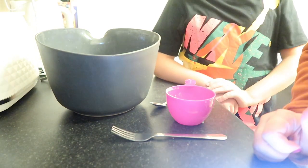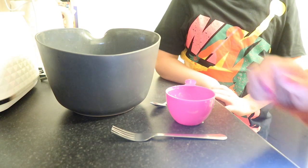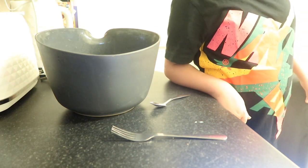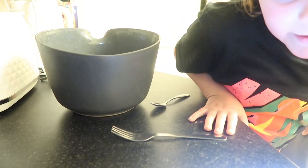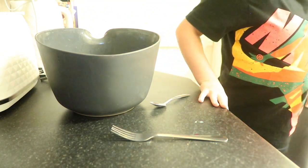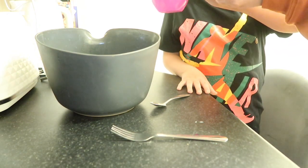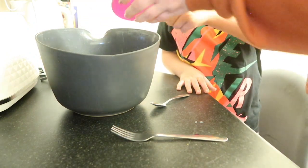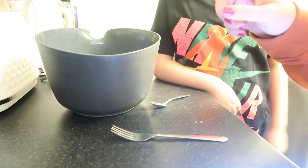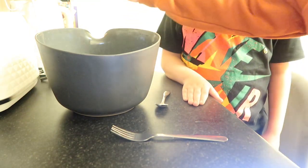My tray in there is getting nice and hot. We need one and a half cups of cold water — it helps them rise better. So we've got the oat milk, the cold water, the flour, the salt, and the baking powder — and then this is our secret weapon.